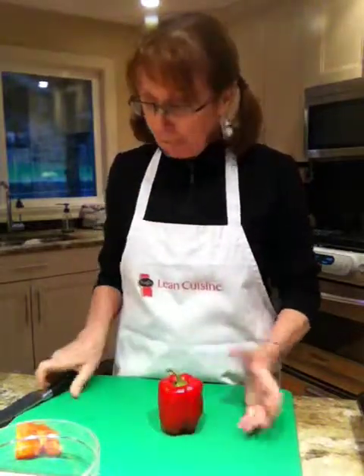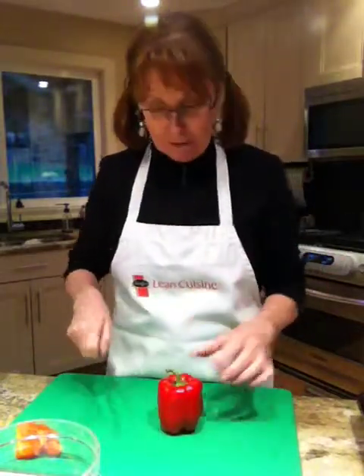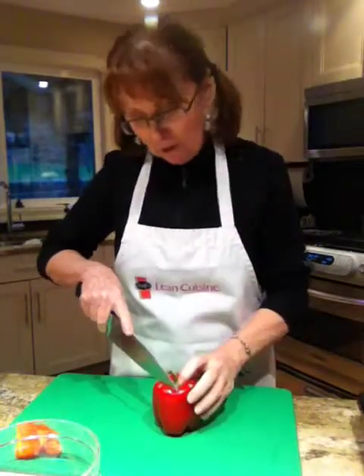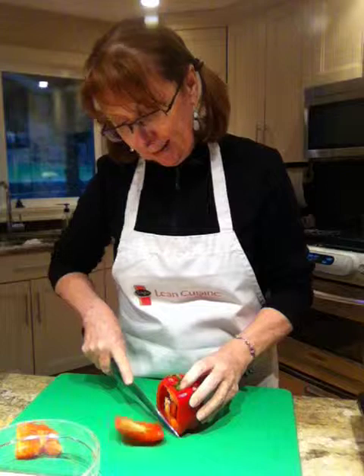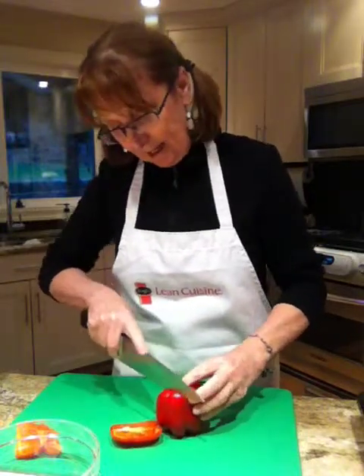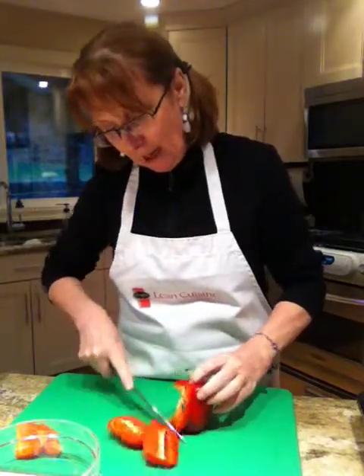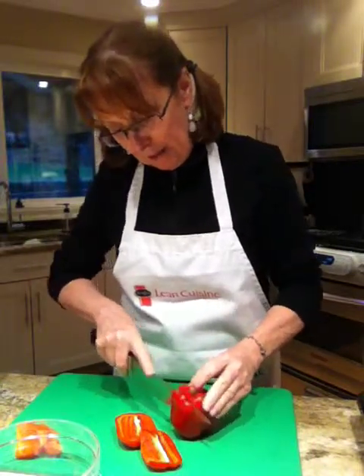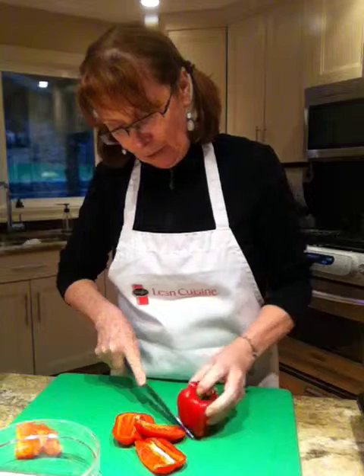I've washed the pepper. So all you do with your very sharp knife, just take off the four walls. So this one here, like that, and the second wall. I also try to not take the white membrane of the pith with me. So that goes for the third wall.